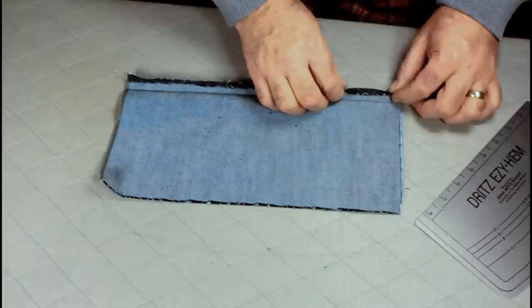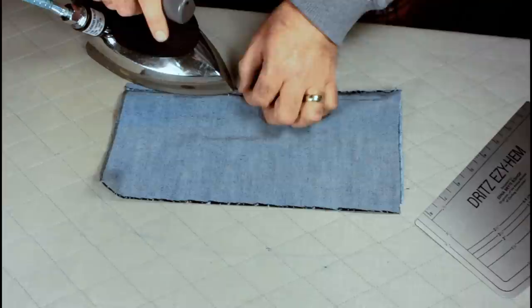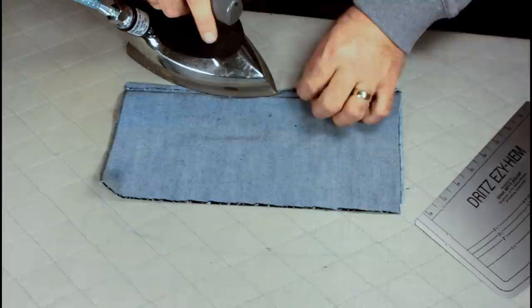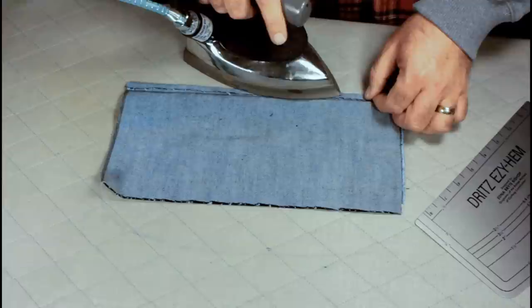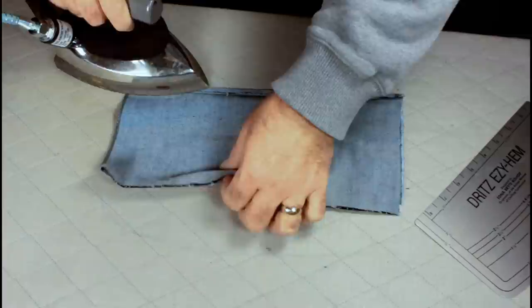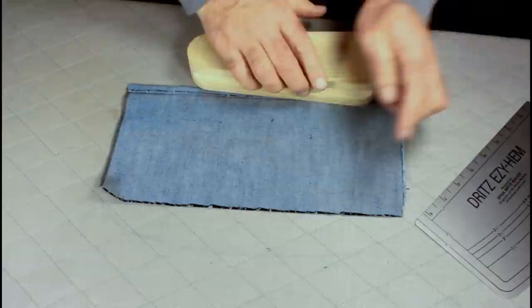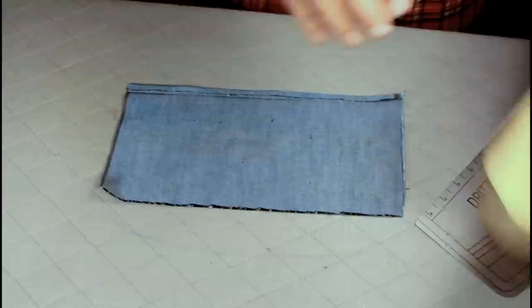Grab hold of both pieces and stretch them at the same time. Now we've got it in there and we're able to fold our other seam over, so let's go ahead and do that. We're going to hit it with an iron — this will help the glue dry up. Then come back with a clapper and apply some pressure to it.